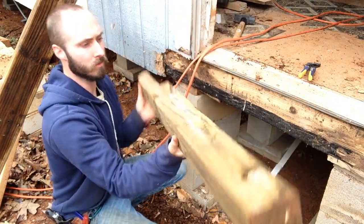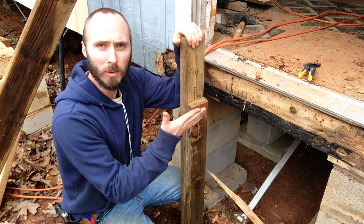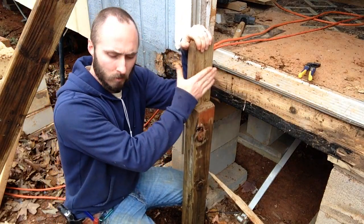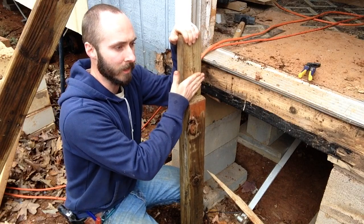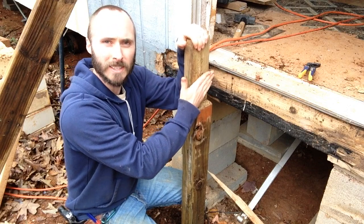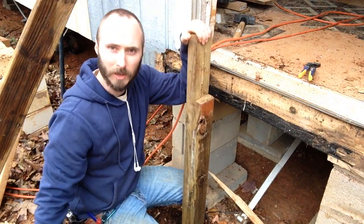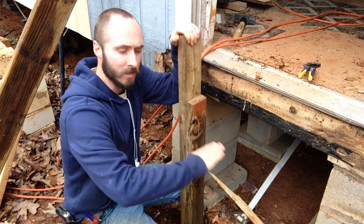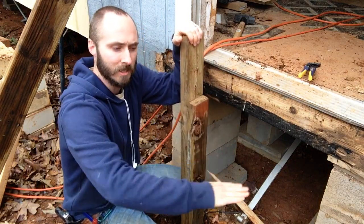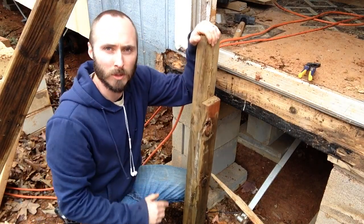I'm going to flip it over and take two 2x6s on either side of the steps and notch them so that they sit right inside this cut here. Then they're going to come out diagonally, and that's what the steps are going to be fastened in between — giving us the steps going up.